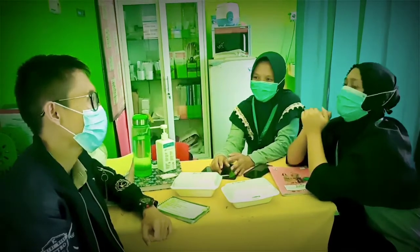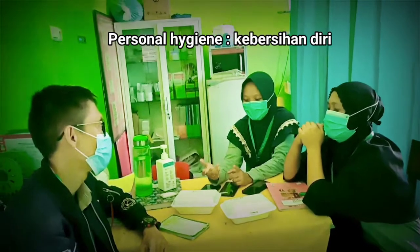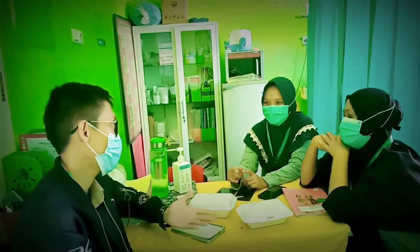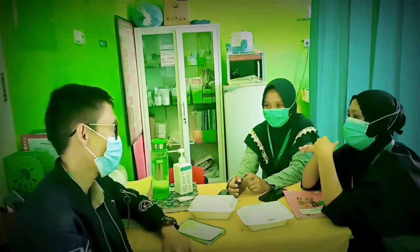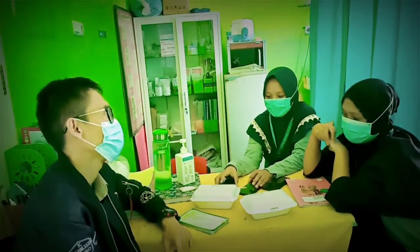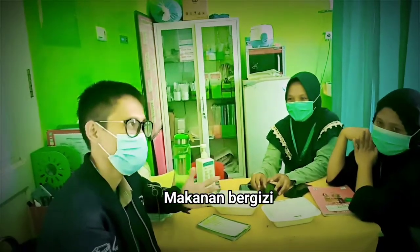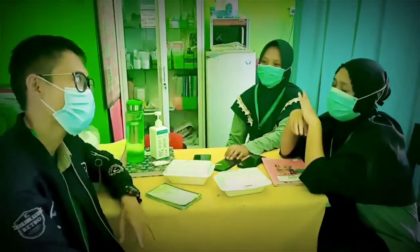Sebelum mau pulang, ada beberapa hal yang perlu diperhatikan. Pertama, personal hygiene. Kedua, mobilisasi dini — artinya dianjurkan untuk bergerak, karena biasanya ibu hamil tidak mau bergerak, takut karena sakit setelah dijahit. Yang ketiga, makanan — nutrisinya. Habis melahirkan, nutrisinya dan energinya banyak yang terkuras. Yang keempat, perawatan payudara.